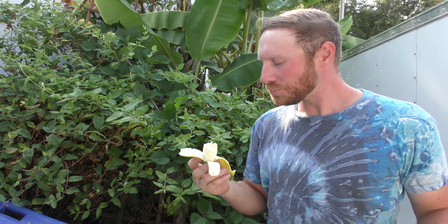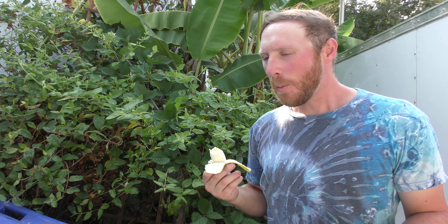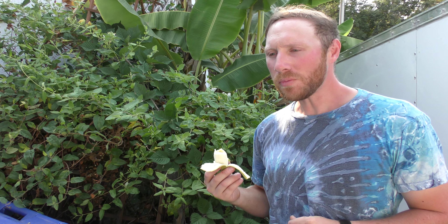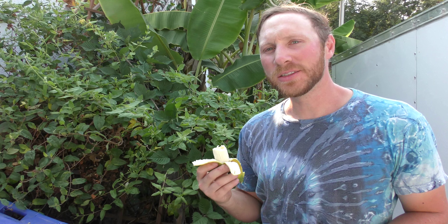Oh yeah, much better than the store-bought bananas. It has like a creamy flavor — that's why they call it an ice cream banana.